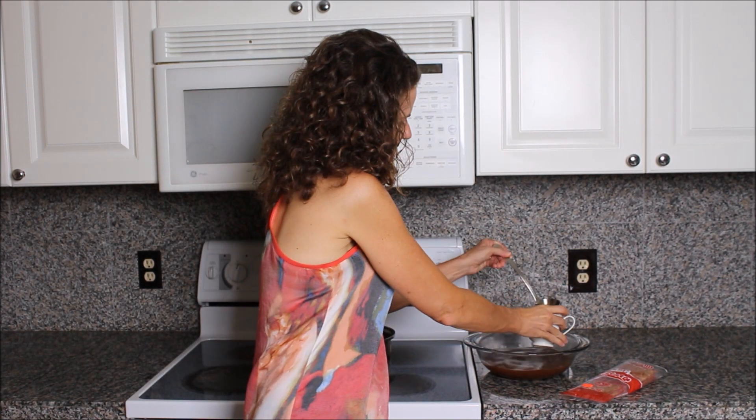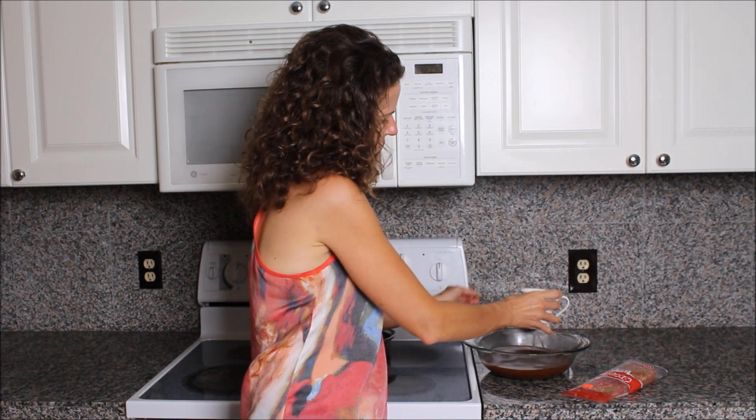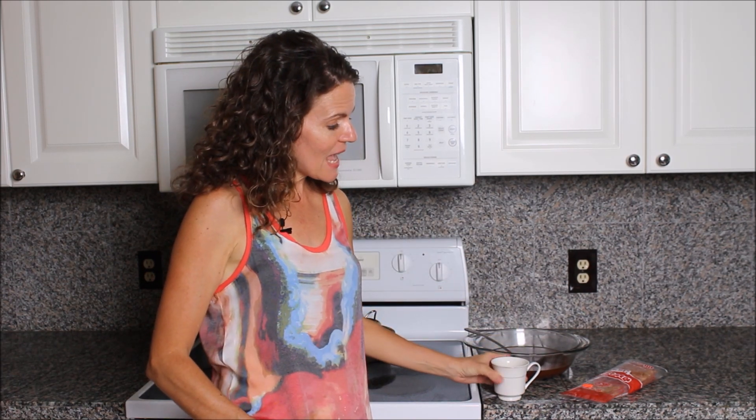Let's taste the results. The miso soup is a real favorite around our house and this is gourmet quality — so unbelievably delicious. You need to make it for your family. Campbell's, eat your heart out. This is healthy.